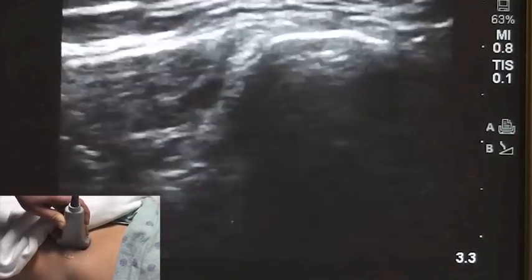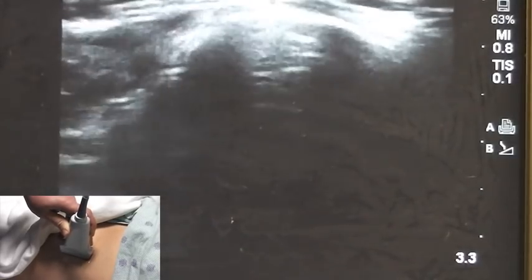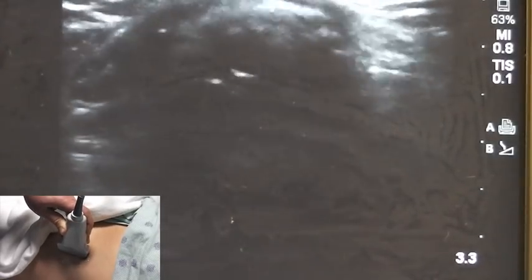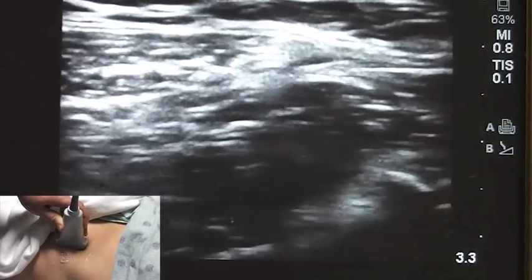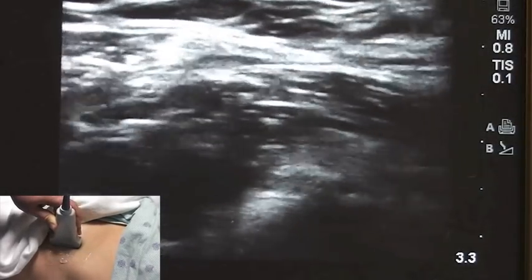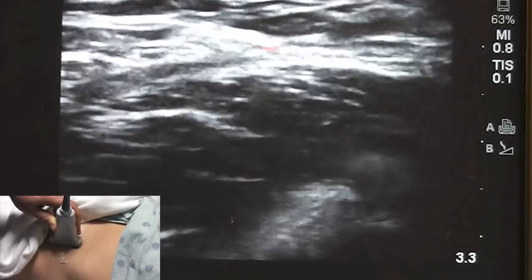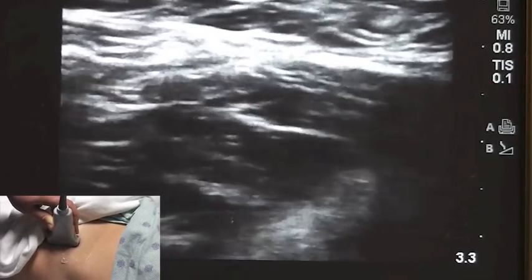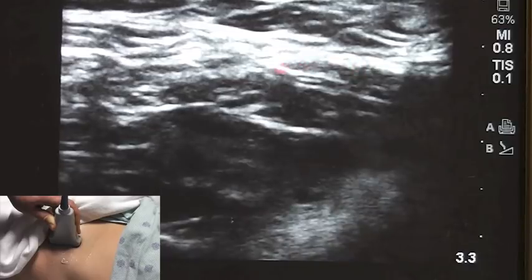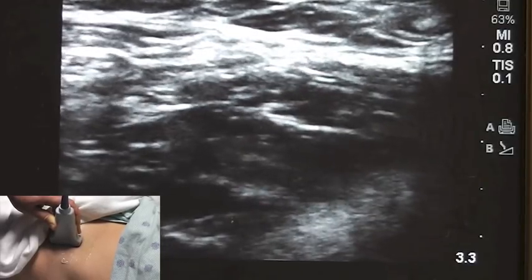The view you are looking for when performing this block — starting from the ASIS as discussed, when you turn the probe — is a view that looks similar to a bow tie. As you can see, there is a bow tie connector right here, the top part of the bow tie right there, and the bottom part right there. That is the structure you are looking for, and the fascia right here is the fascia iliaca.